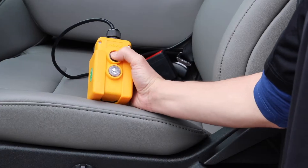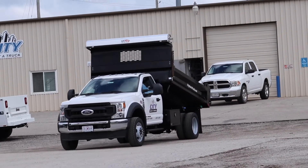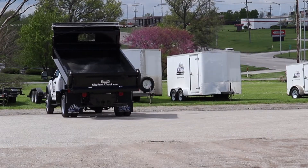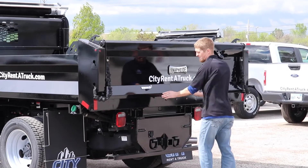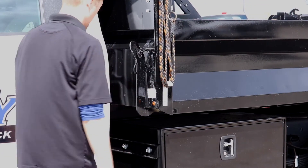To begin spreading, return to the driver's seat. The key to a successful spread is constant speed and steady lift of the bed. Slowly start lifting the bed of the truck using the controller and drive forward. When finished and after the bed has been lowered, make sure to push the tailgate all the way in and close the bed release located by the driver door.